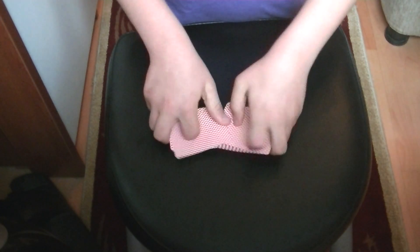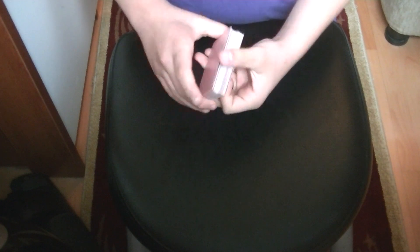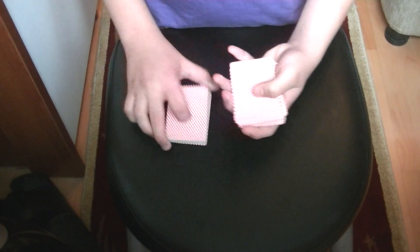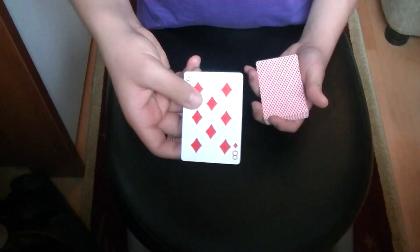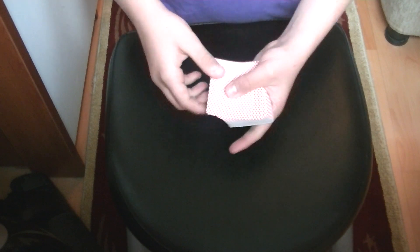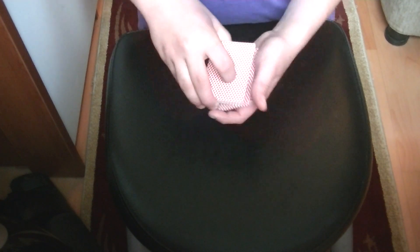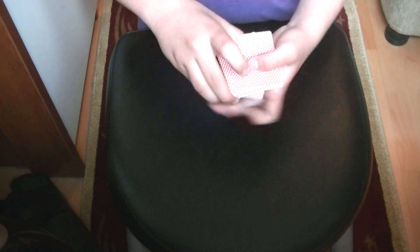For this trick I need a shuffled deck and I also need a selection. Can you say stop please? Stop right there. Your selection is the 8 of diamonds and we lose the selection in the middle of the pack. Now your card is not on the top of the deck, and let's give the deck some more cuts and some more shuffles.